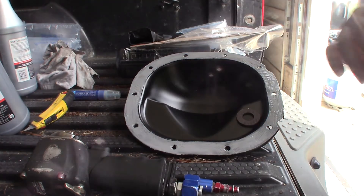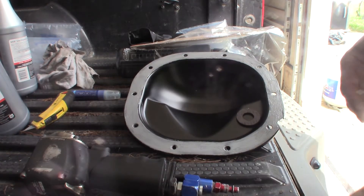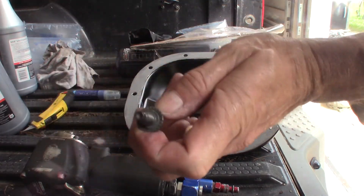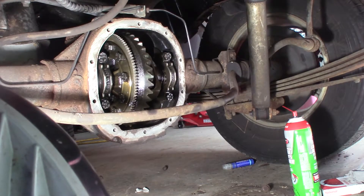Go back underneath now, make sure our mounting surface is clean and put this back together. My bolts are all cleaned up — I wire-wheeled them. Let's go back underneath. Good surface — it's been cleaned again just to make sure there's no oil or anything on it.